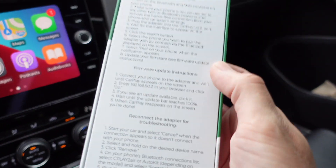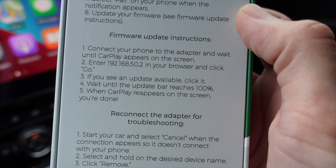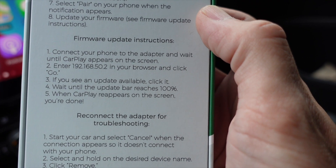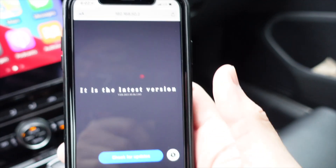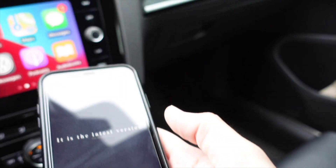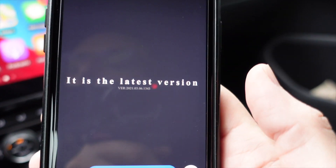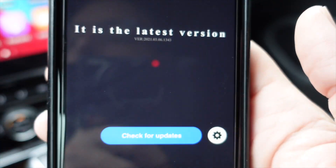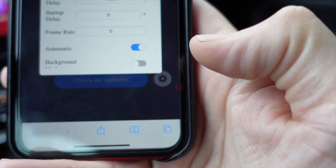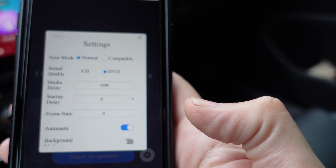Something I always do when testing a product is check for the latest firmware update. As instructed, connect the phone to the adapter, go to the internal IP address 192.168.50.2 in your browser, click go, wait to see if an update is available. I was surprised this worked — I'm on LTE, Bluetooth connected to the adapter — and yet this did work. It shows I'm on the latest version, which is 2021-03-06. There are also settings you can choose, such as sync mode: normal or compatible.